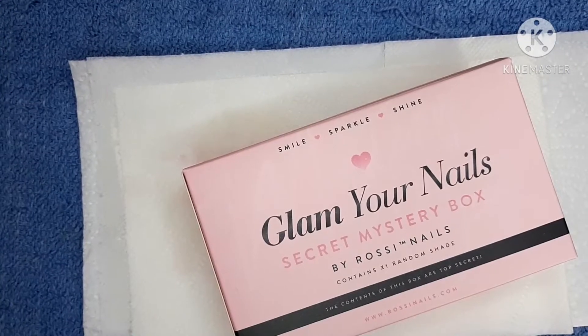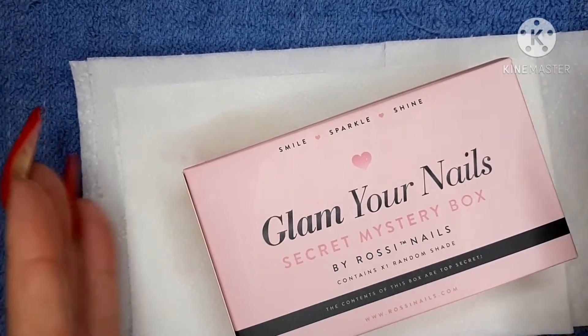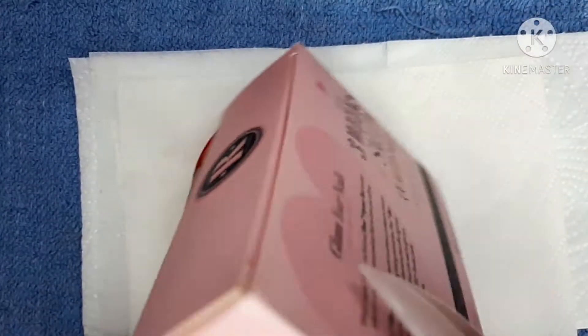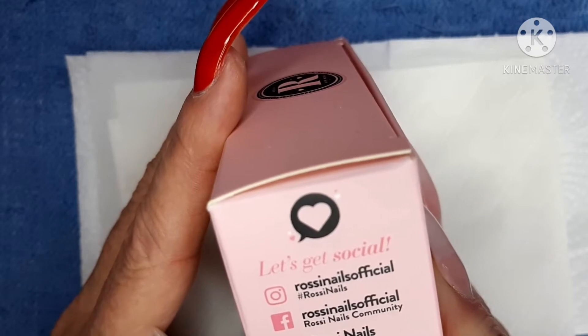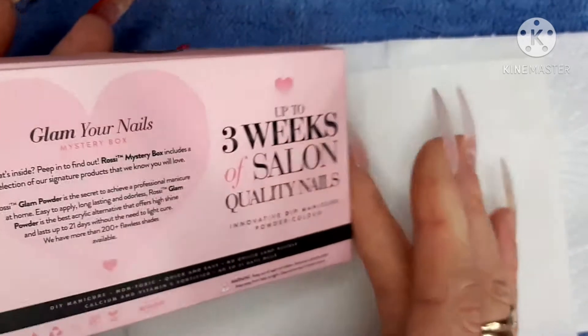Hey all and welcome back to my channel. To all my Rossy babes out there, this is a review on the Glam Your Nails secret mystery box from Rossy Nails that was kindly sent to me. It is gorgeously packaged in this pretty pink box. You can find Rossy Nails on Instagram, Facebook, and their YouTube, and I will put all those in the description box below.